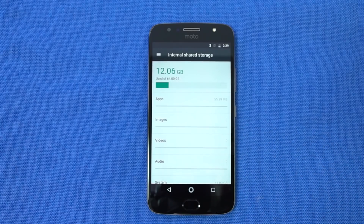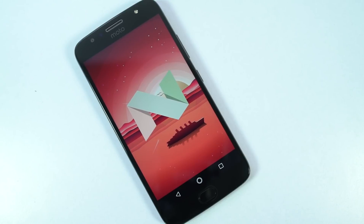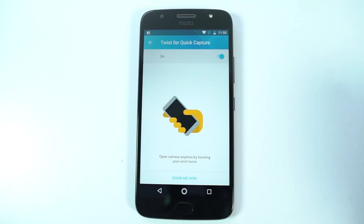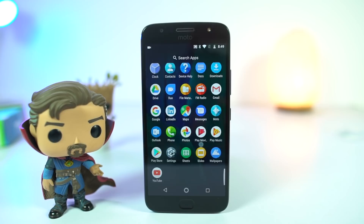Out of the box, it's running Android 7.1.1 and will get the Android Oreo update soon. It also comes with all the Moto actions like chop to toggle, flip to camera, Moto display, and night mode. There is no bloatware, but there are a lot of apps from Google and Microsoft that you might not use at all.